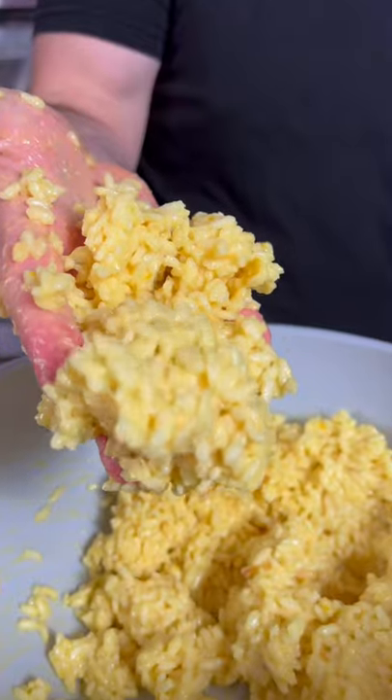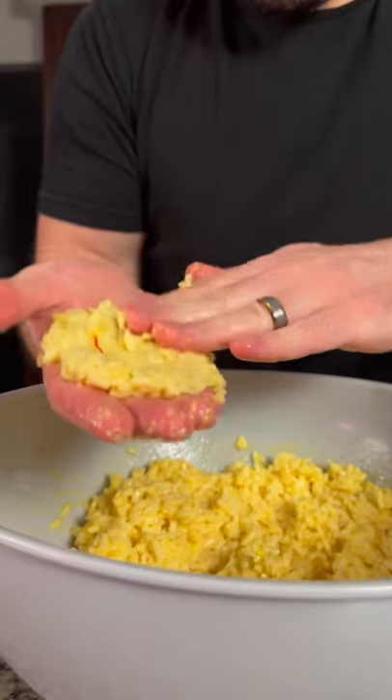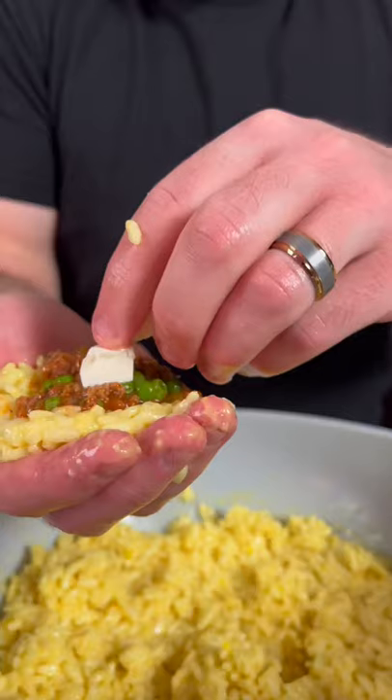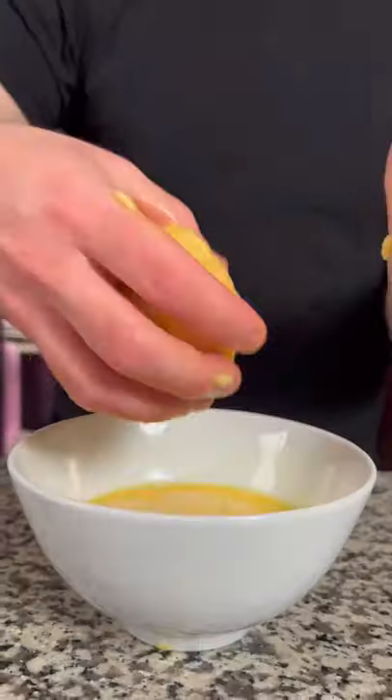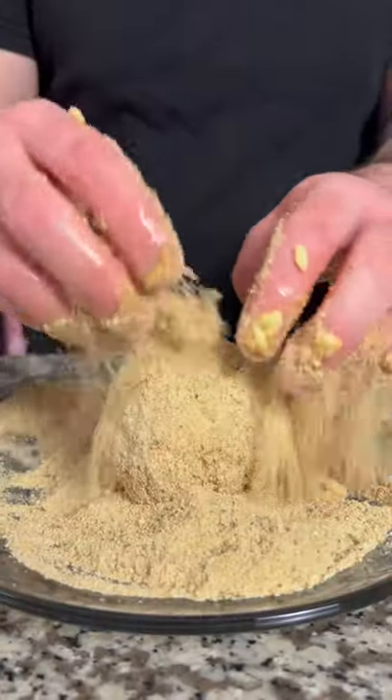Once the risotto is cool, crack two eggs in and mix. To make the balls, get your hands wet. Flatten out the risotto, add a tablespoon of ragu and a few pieces of fresh mozzarella. Add some more risotto on top and form into a ball. Bread in some egg and Italian breadcrumbs.